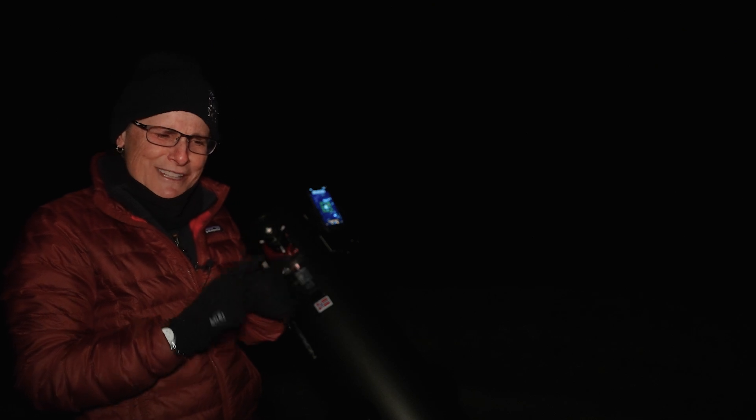Now I'm putting in the Astromania UHC. I don't know why the stars are red with the Astromania. It enhanced the nebulosity. Going back and forth, I think maybe the UltraBlock and the Bandmate are a little better on enhancing the nebulosity than the Astromania.